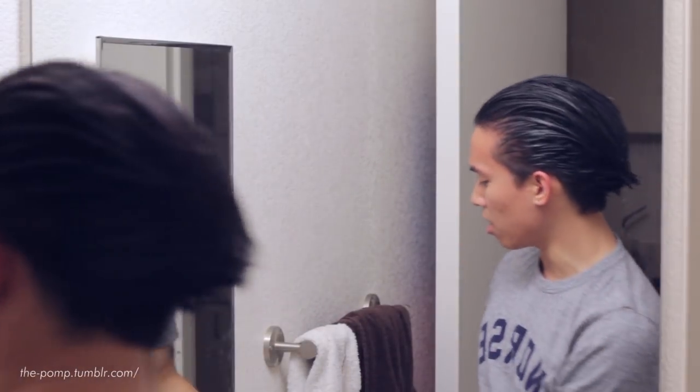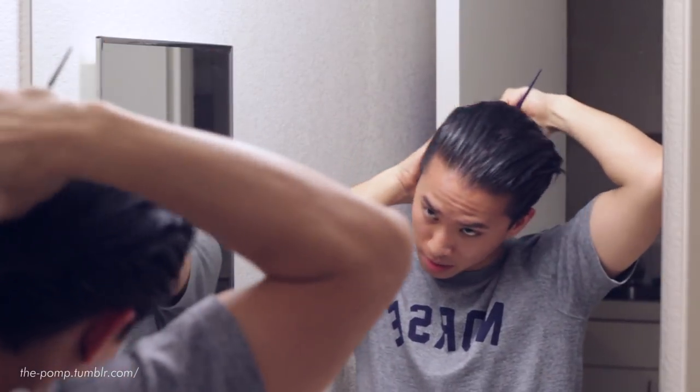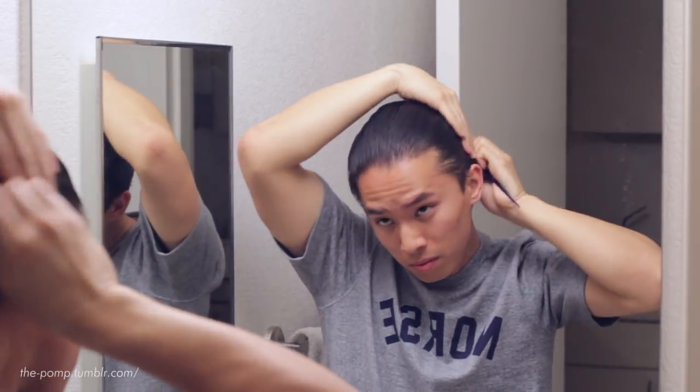I don't want you guys thinking that because I was still able to style my hair after a shower, Lockhart's heavy hold is some super heavy product like Murray's Superior where it's just goop that never comes out. When I shampooed, actually a lot came out — it's just that the wax stayed behind and still provided hold, which really allows for good buildup and next-day styling.